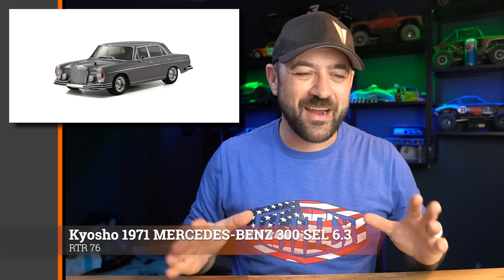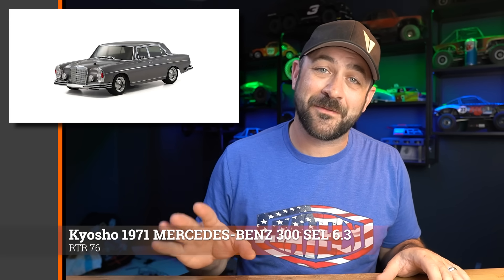Also new from Kyosho: the 1971 Mercedes-Benz 300 SEL. This is just a fantastic looking model — a great body, kind of out of nowhere, not one you normally expect to see in RC, but it just looks so good. It does still have the body posts through the hood and trunk like all the rest of the Phasers. Much like Tamiya, they're putting really good looking bodies on the same platform over and over — although the Phaser platform is arguably better than just about any Tamiya platform. This one will be available in November.